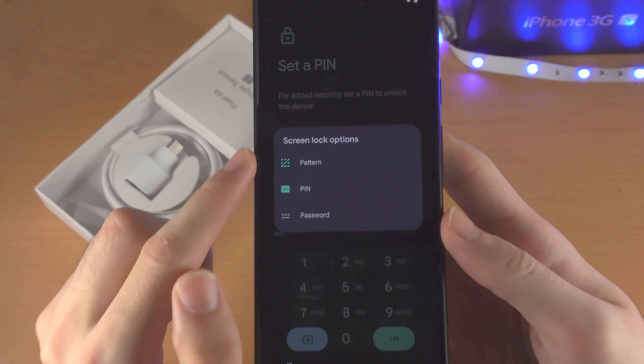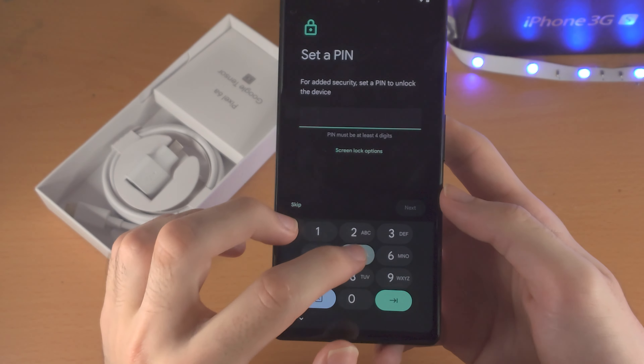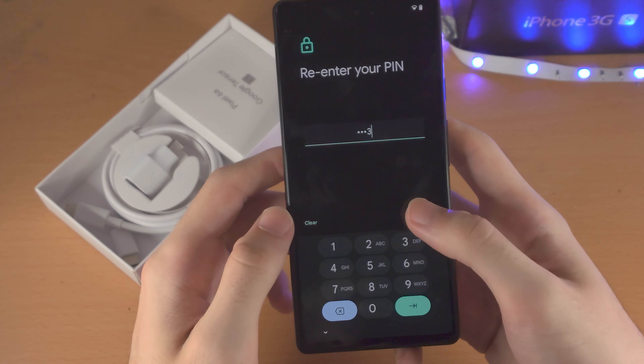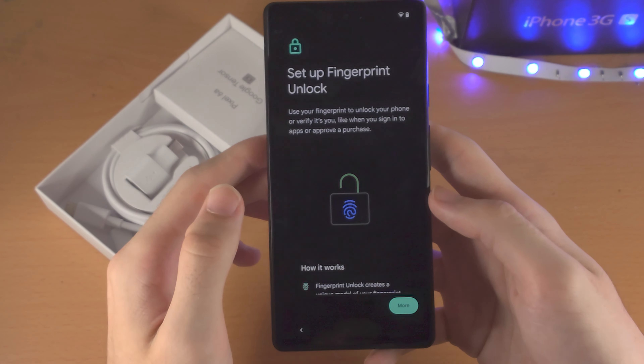Now it's going to ask to set a PIN. If you select 'Screen Lock Options,' you can choose between pattern, PIN, and password. I'm just going to set a regular PIN.